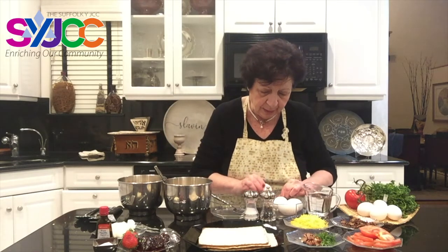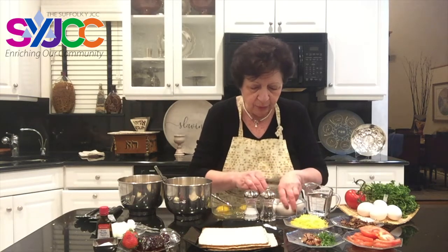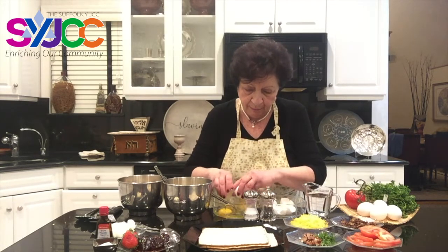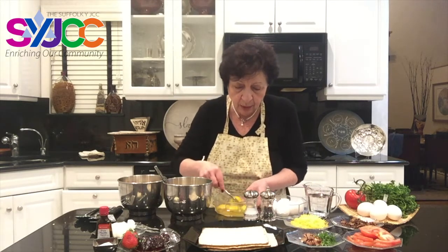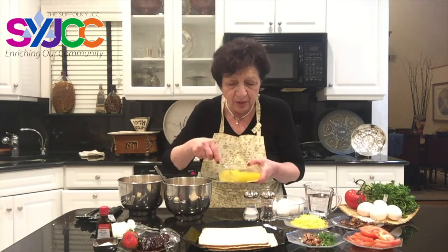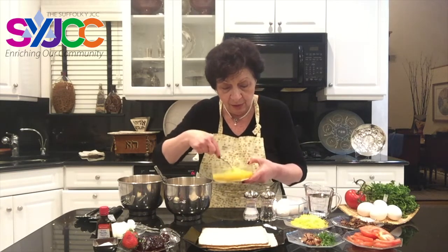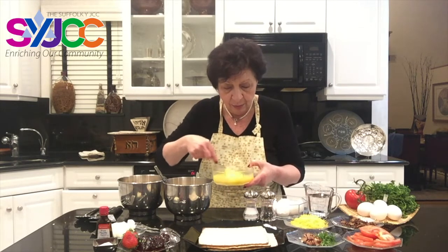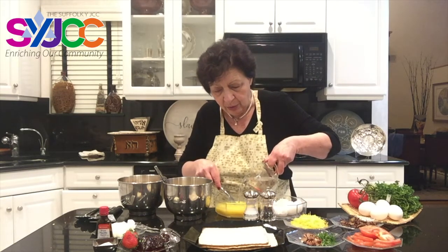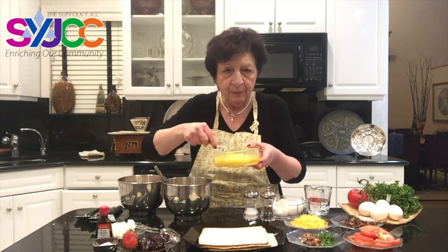We mix eggs with water. I'm using four eggs with about three-quarter cup of water. You could use milk, but we are using water today because the matzah needs to be soaked. Most Ashkenazi Jews don't eat soaked matzah for Passover, especially not on the first night. In my home, we don't eat matzah balls on the first night because it's soaked matzah — we make special noodles. But in any case, on Matzah 101, we know we are going to have matzah brie for Passover.